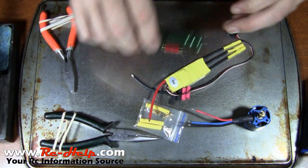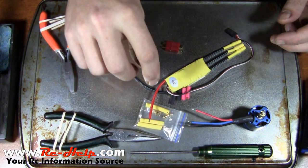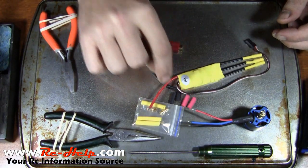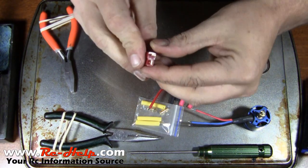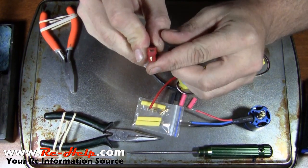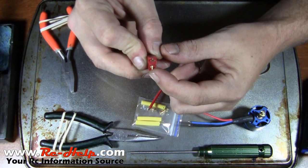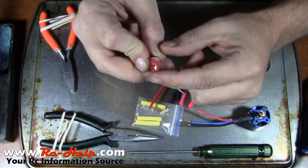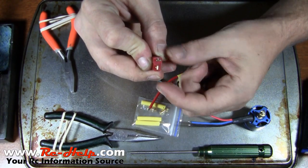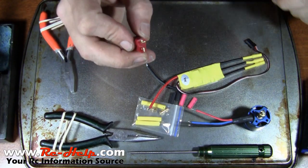The first thing we'll do is solder the Dean's connector onto the speed control. One thing I forgot to cover: whenever you look at your Dean's connectors, the Dean's is going to make like a little T with the terminals. The top of the T is going to be your positive and the bottom is always going to be your negative. Remember that, because if you get them backwards you can start blowing some stuff up.